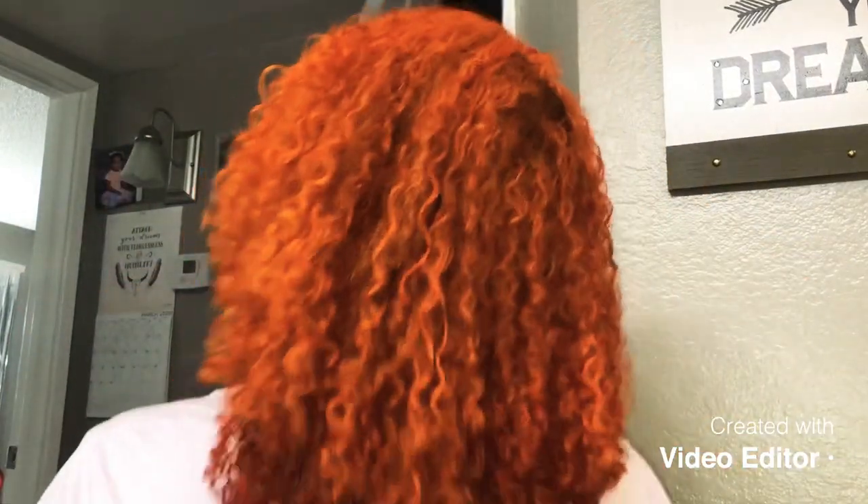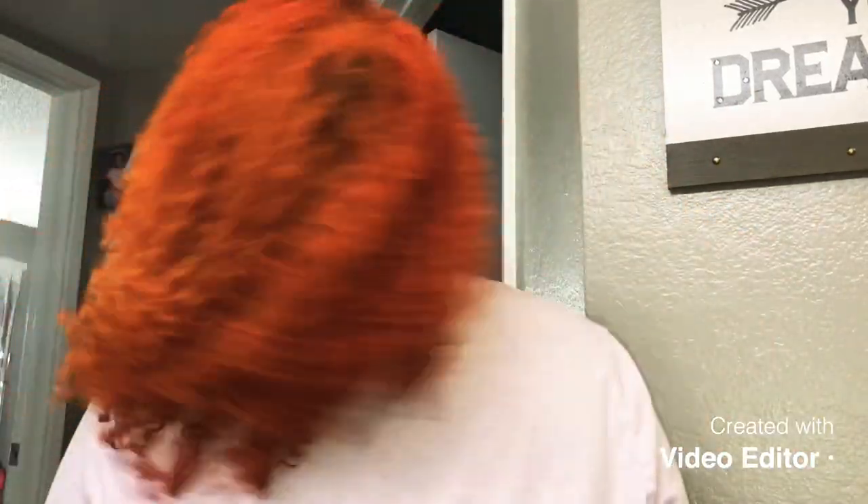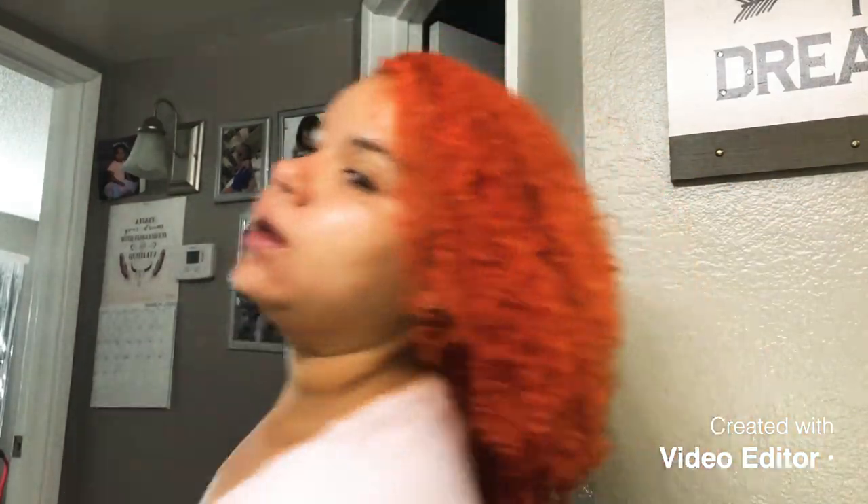Okay y'all, so this is the final look! I went for like a copper — a copper orange red color — and this is definitely close to what I wanted. This is what it looks like, I like it! Now I'll just make sure I take really good care of my hair because I did strip my hair of the red that was in there. Not all of it came out but enough, and then I went ahead and colored it. This is how it turned out.